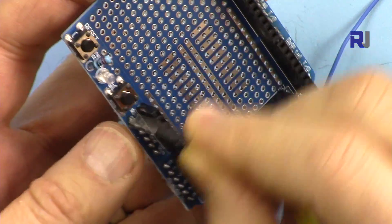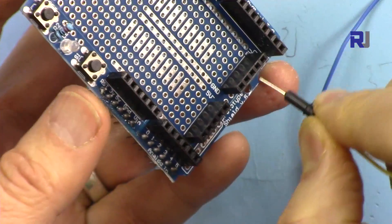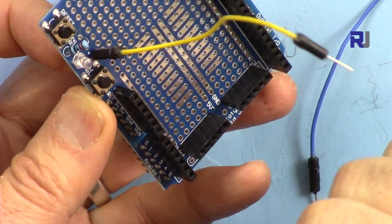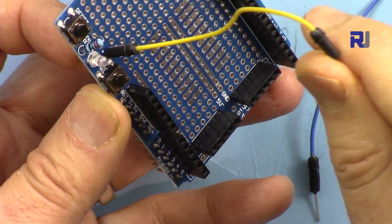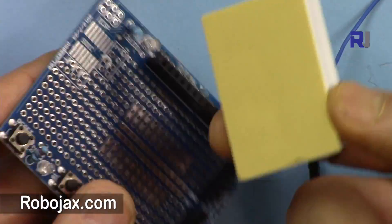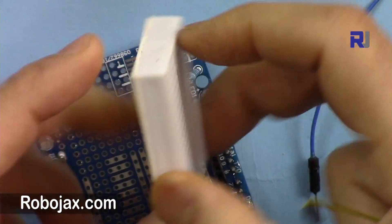I checked the reset button connectivity — this side of the button is already connected to ground, and the other side you can connect with a wire here. So whenever you press it, the wire will be grounded, and when you plug it in it will be grounded.